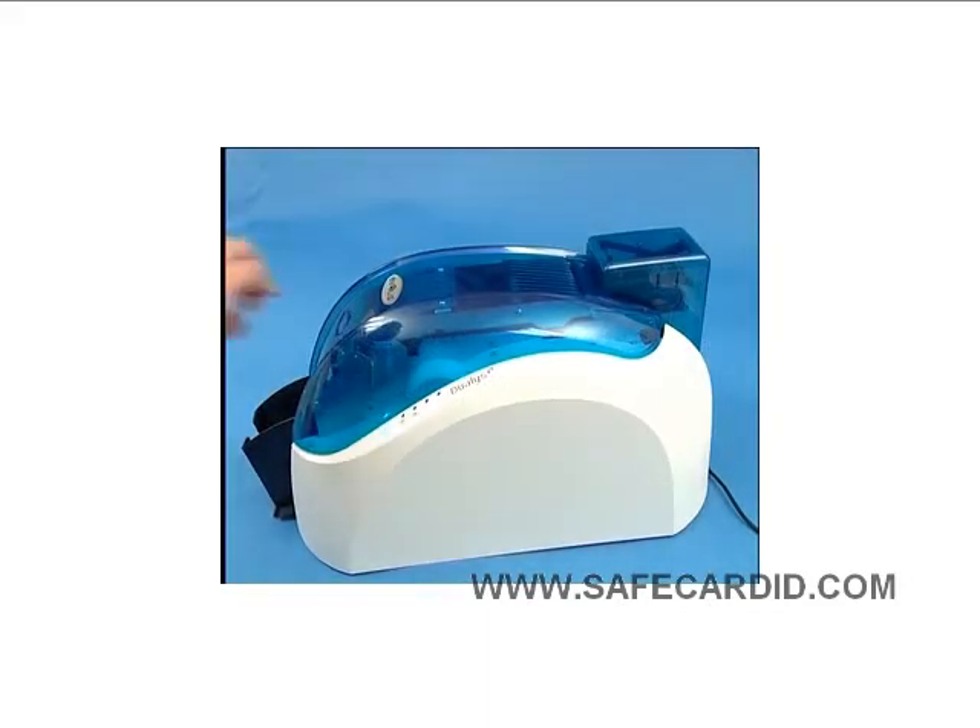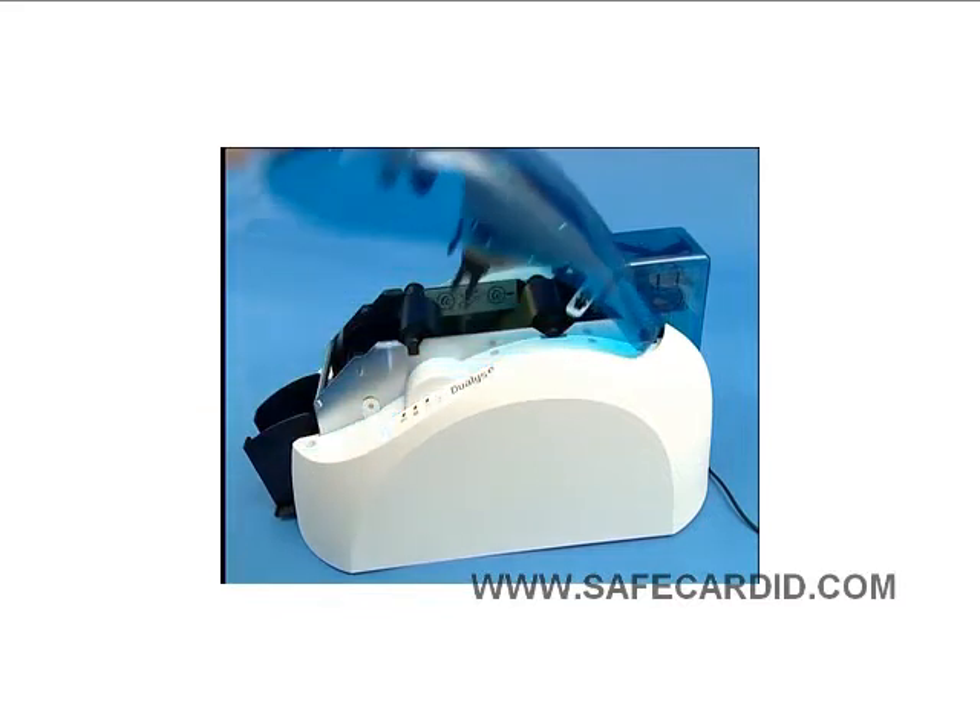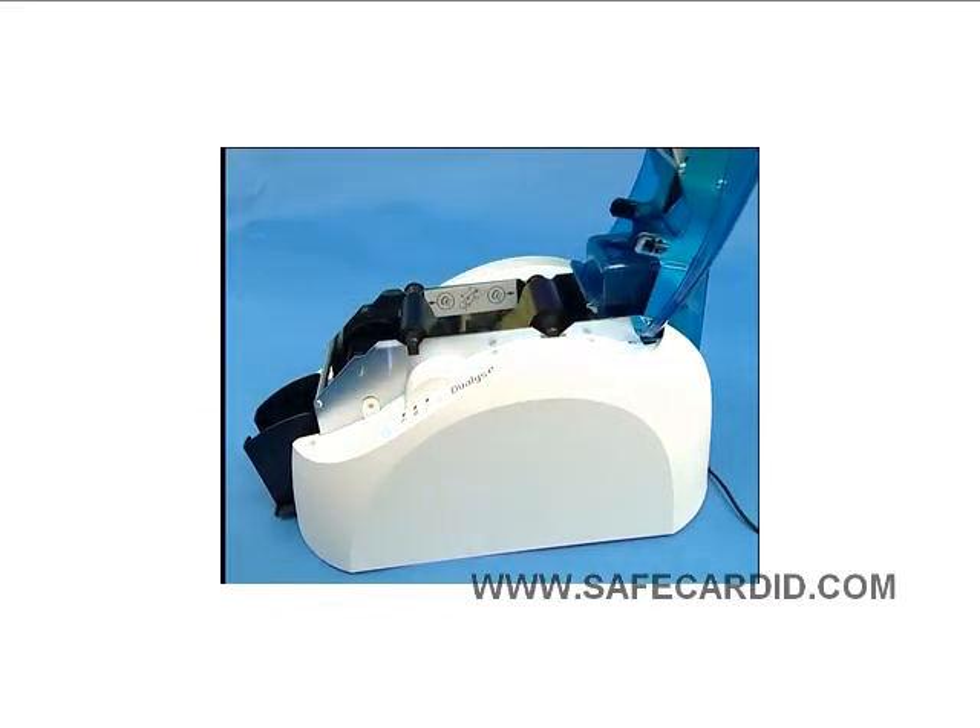In this video, we're going to show you how to install a cleaning card and run a cleaning on your printer.